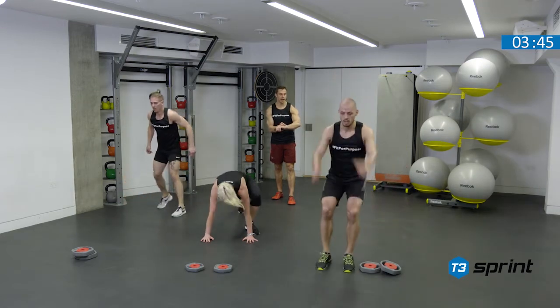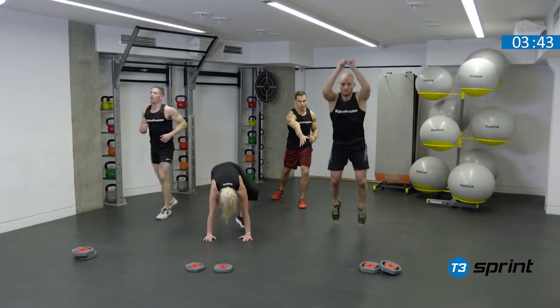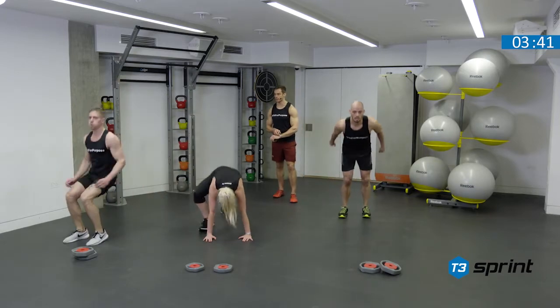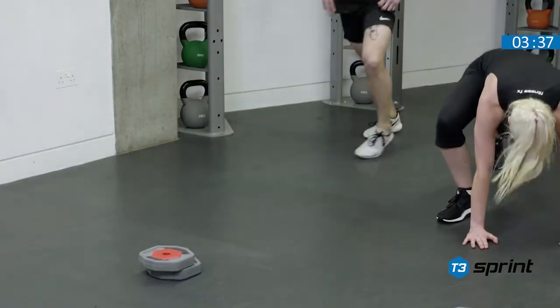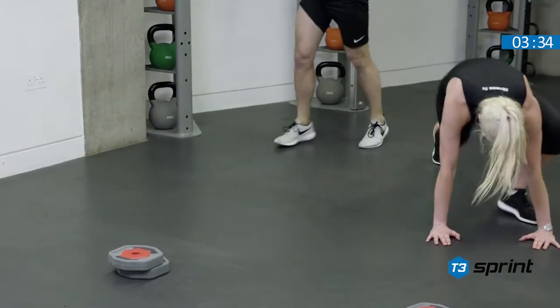We've got our counter movement jump and our shuffle back. Be aware of the weights, Jonathan, so move into your lane and shuffle back. Looking good guys. Nice big explosive jump, quick feet back to the start. Good work, Katie. Nice form.